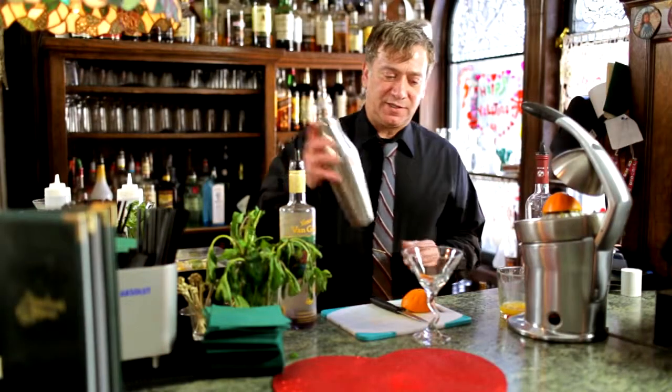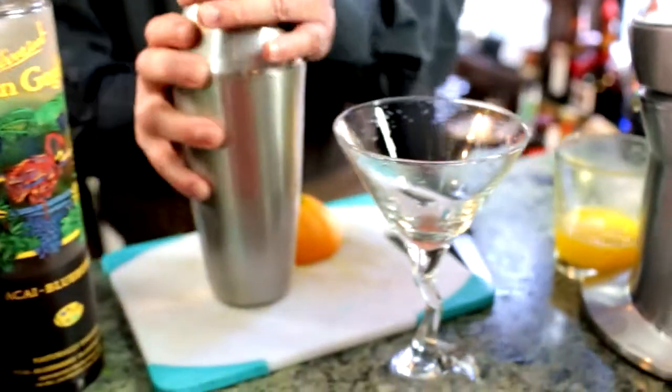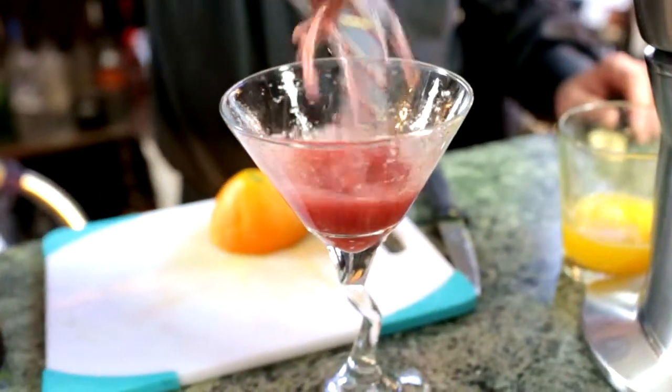Give that a shake. Pour into a chilled martini glass.